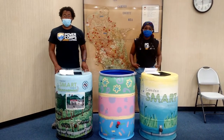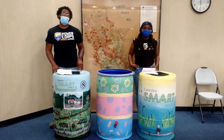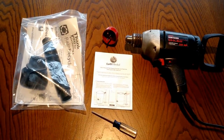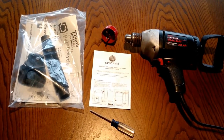Your rain barrel has already been assembled. All you have to do is attach it to your rain gutter downspout. You will need the instruction booklet, the installation kit with screws, downspout attachments and hole cutter drill bit, a power drill, and a screwdriver.